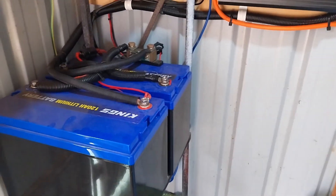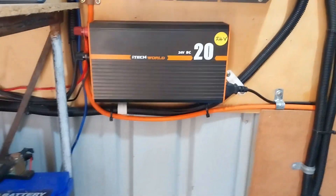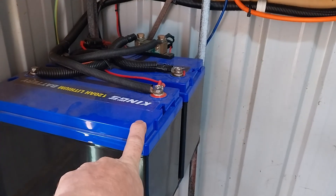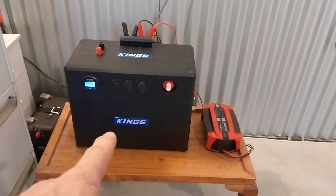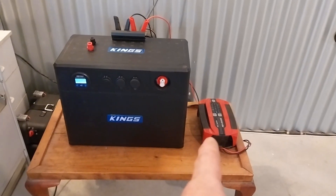Because we also need to charge up the 48 volt system, I'm bringing on this charger here — the i-Tech World 20 amp charger — which is now starting to charge up the batteries for the 24 volt system. And last of all, we're going to charge the Kings Bat Block up with the AC battery charger as well.